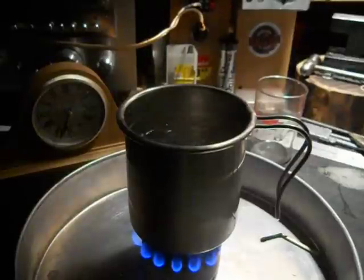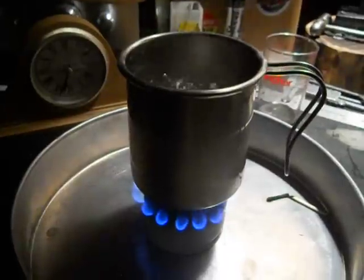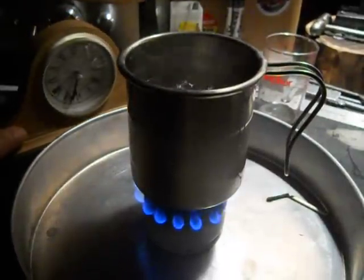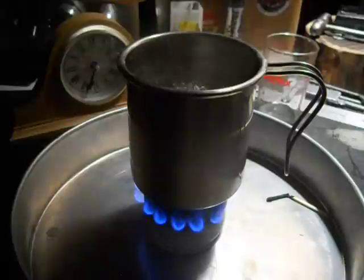I'd call that a pretty good bubble. I don't want to stick my finger in it — we're going to let it go until it runs out. I'm going to move our clock so we can see a little better here. I have to readjust the light just a little bit.